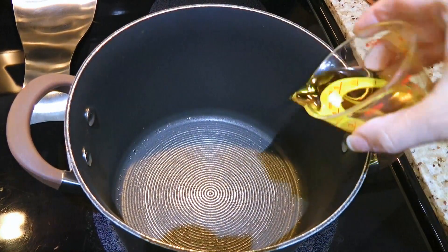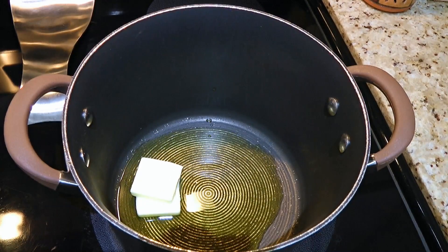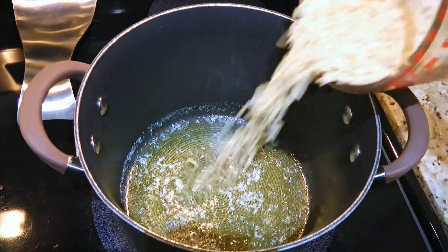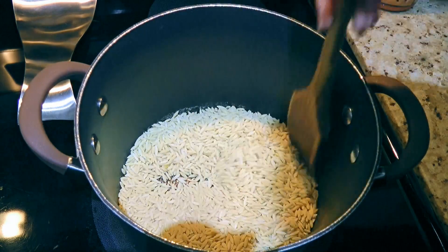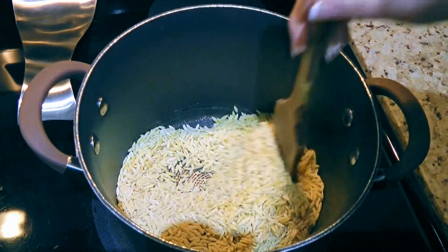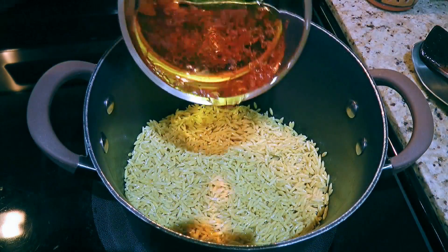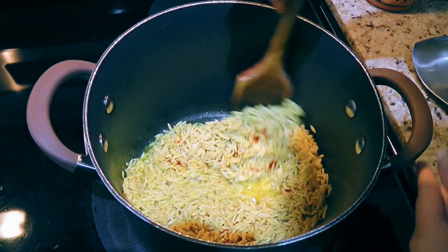Next, in another medium pot over medium heat, we'll add oil and butter. When it's hot and the butter has melted, we'll add the Orzo. We'll stir until the pasta is well coated and starts to soften slightly, about a couple minutes. Then we'll pour in the wine mixture and stir until the liquid is completely absorbed.